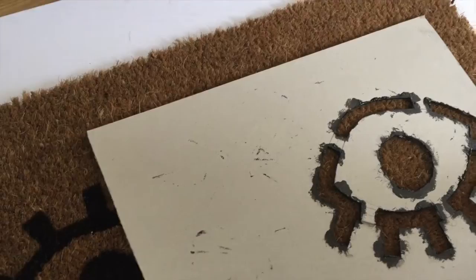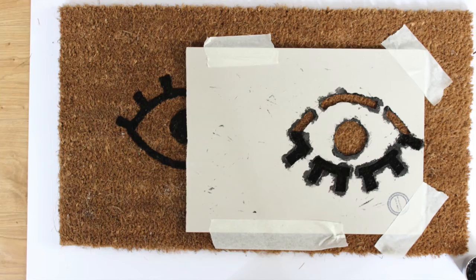Turn your stencil around 180 degrees and position it next to the eye you have just painted, so you want the corners of the eye to line up. Again, use some masking tape to stick it down. This time you are only going to paint up to the corners of the eyes — you're going to do the bottom lid and the eyelashes, which are now at the bottom. And that's it.